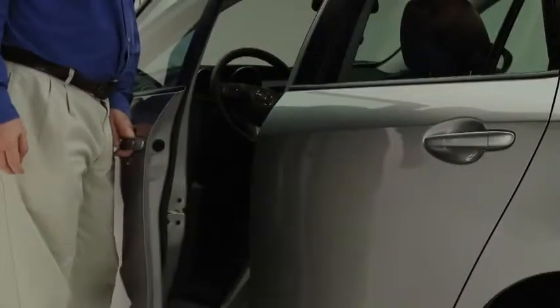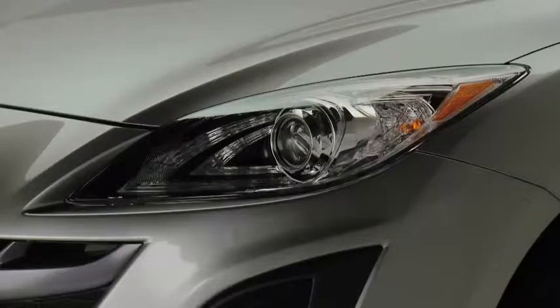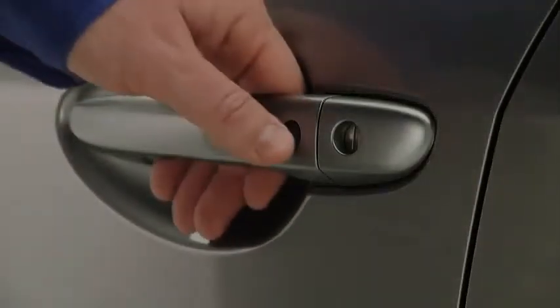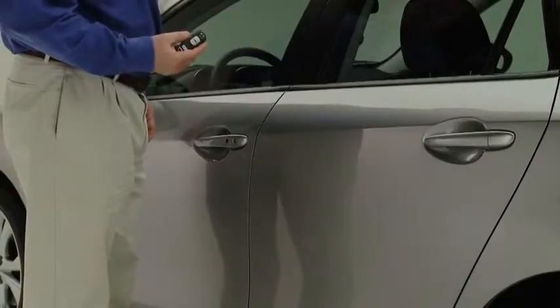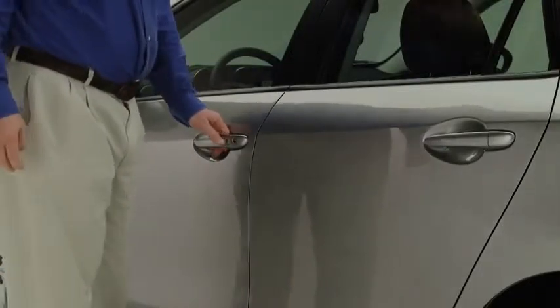To lock the doors and the lift gate, press the driver's door request switch. A beep will sound and the hazard warning lights will flash once. To unlock the driver's door, press the request switch. Two beeps will sound and the hazard warning lights will flash twice. To unlock all doors and the lift gate, press the request switch again within 3 seconds and two more beeps will sound.